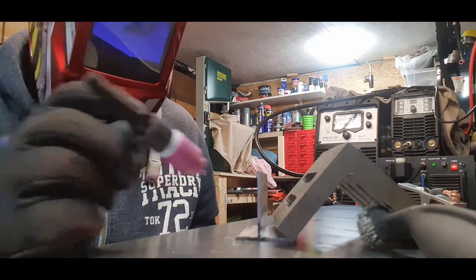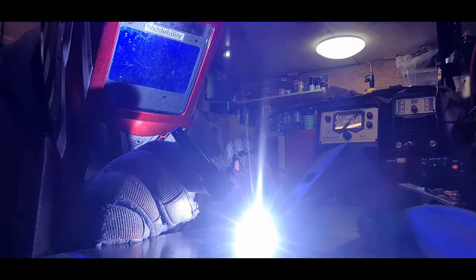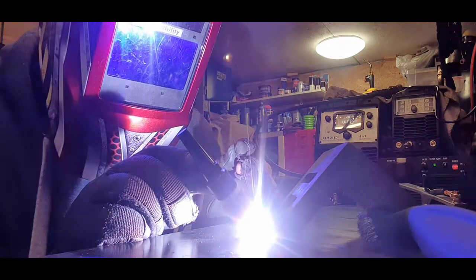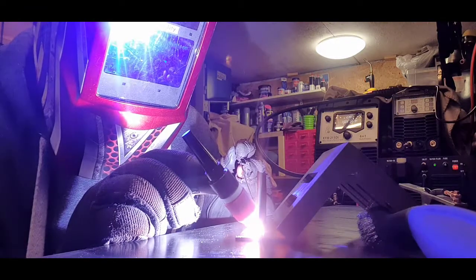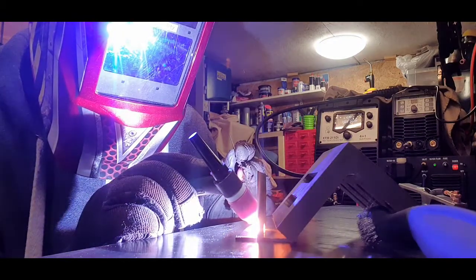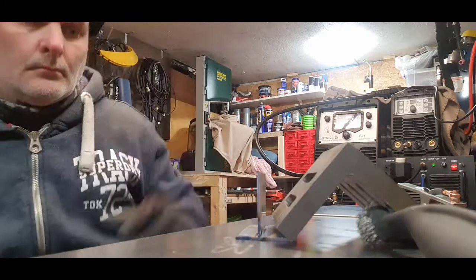Don't really judge the welds themselves because I'm far from a pro welder, but the metal's stuck together and it looks okay so it'll pass for me. There we go - I'll just spin that around so you can get a quick look.